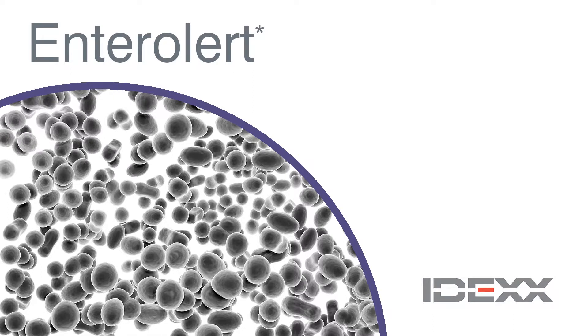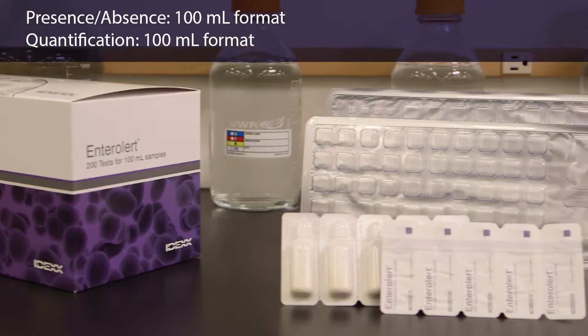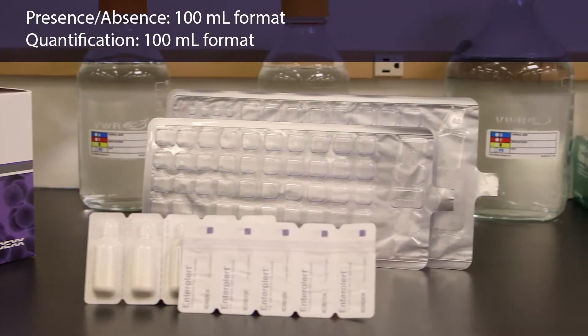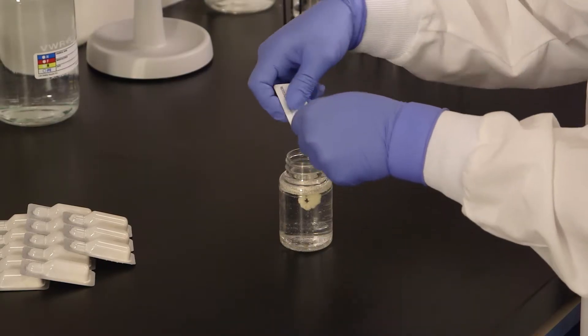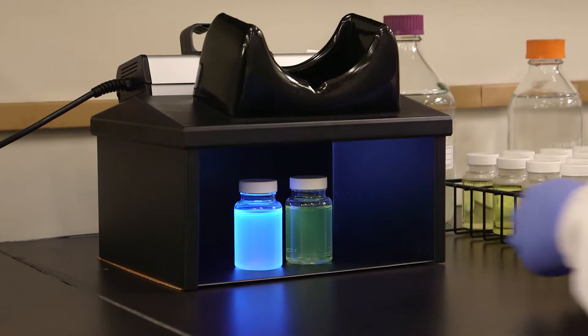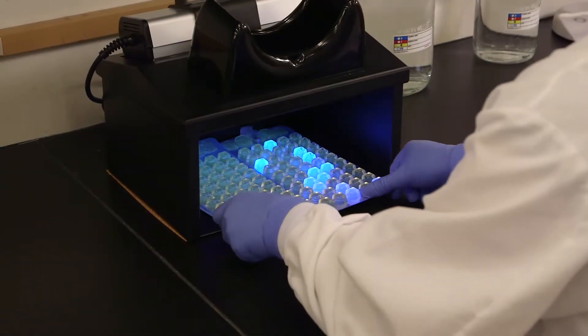The IDEXX Entralert test detects enterococci in water samples in 24 hours with no confirmation step. Entralert is available in a 100 milliliter format. In the next few minutes, we will demonstrate how to use the Entralert test for presence-absence detection and for quantification using the Quantitray system.